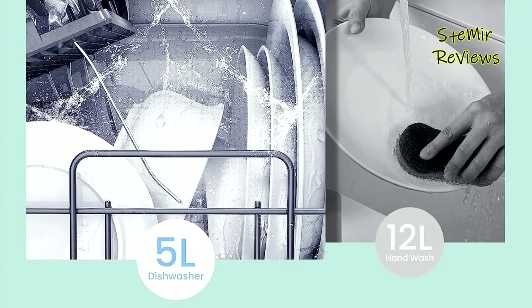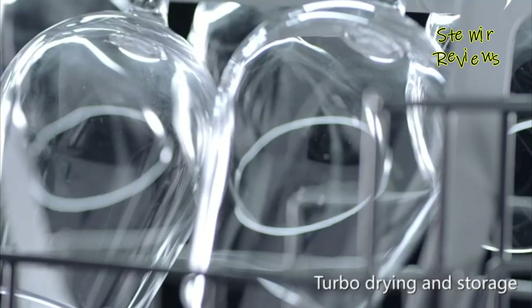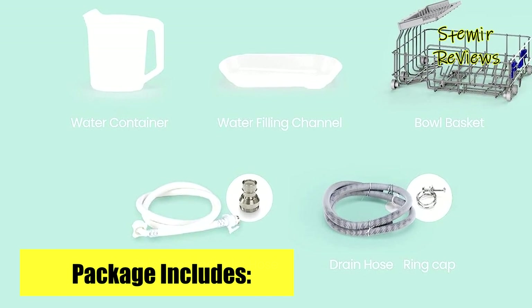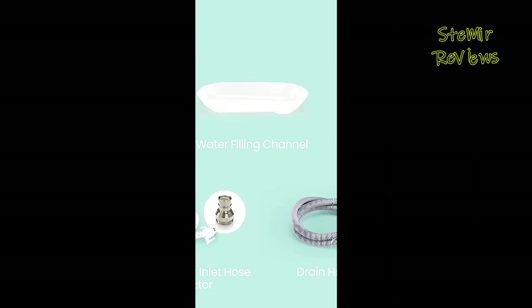Your valuable input on portable dishwashers is highly valued. Please share your thoughts in the comments to help us improve our services. Your active participation in our mission is greatly appreciated and incredibly beneficial. Thank you for your significant contribution.